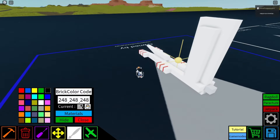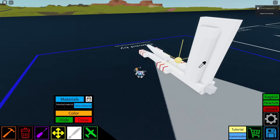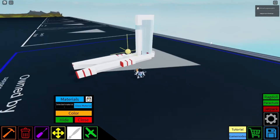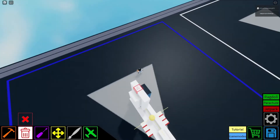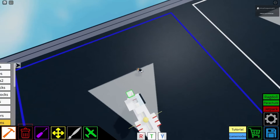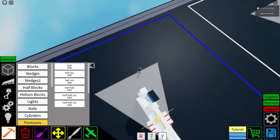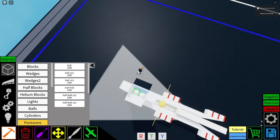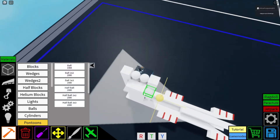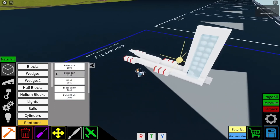Grab your paint tool and then you can just do glass material. And yeah — we totally forgot to fill it up with balls. So just fill this up. That's pretty much it though.